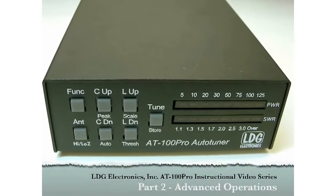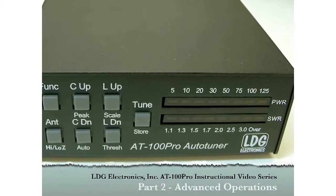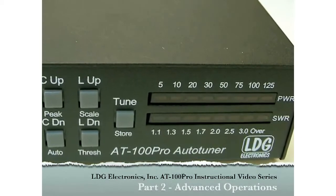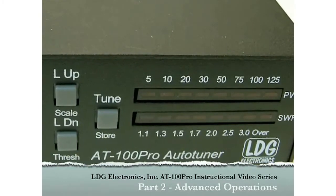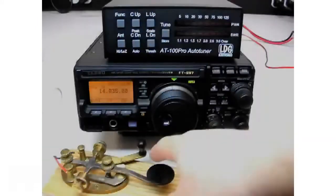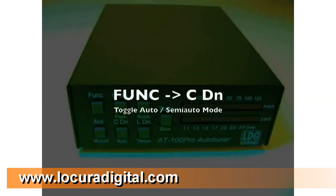Hello and thanks for purchasing the LDG Electronics AT100 Pro. The AT100 Pro is one of LDG's most feature-packed tuners. In part one of this video series, we looked at installation and basic operation of the AT100 Pro. In this part, we'll go over some of the more advanced operations. As you recall from the first video, fully automatic tuning is very simple — just transmit and the AT100 Pro tunes.